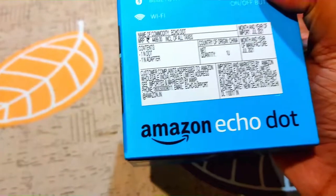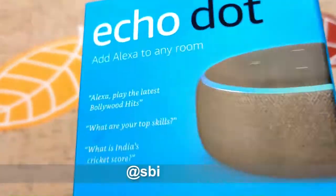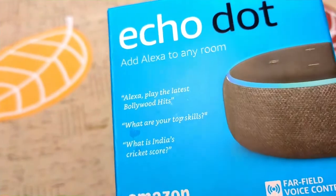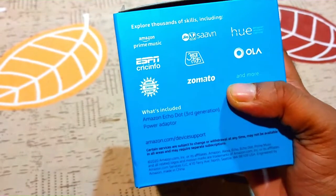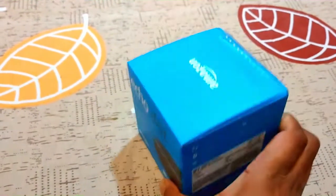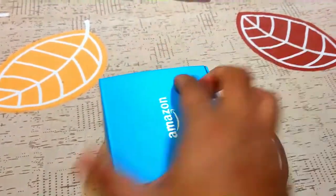This is the Amazon Echo Dot. It adds Alexa to any room. I'm going to unbox this device now, so let's start.